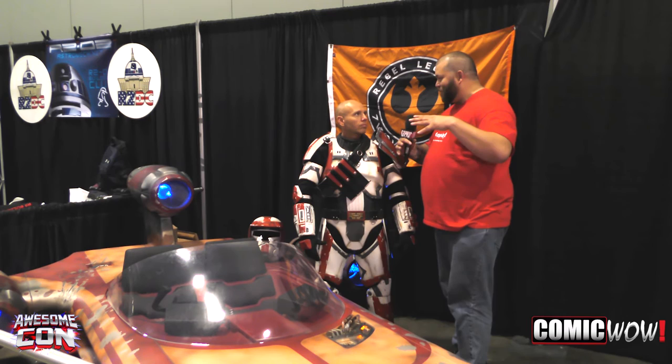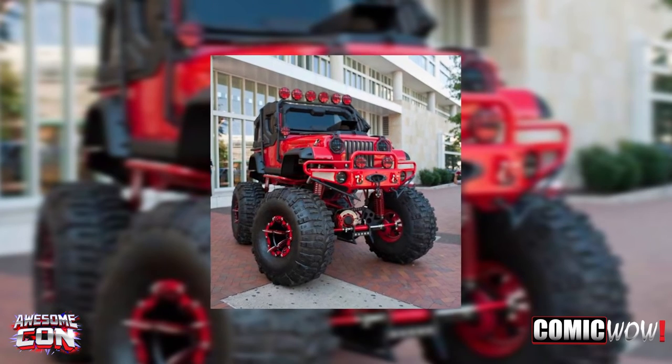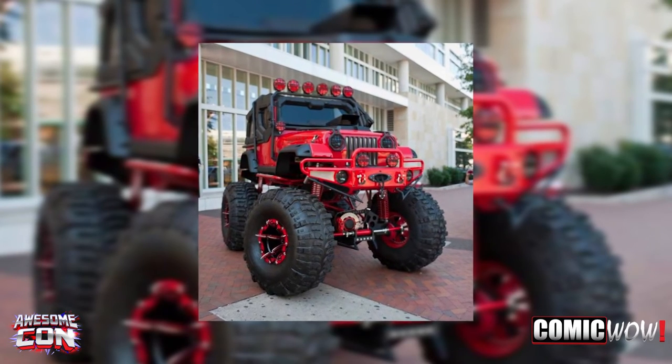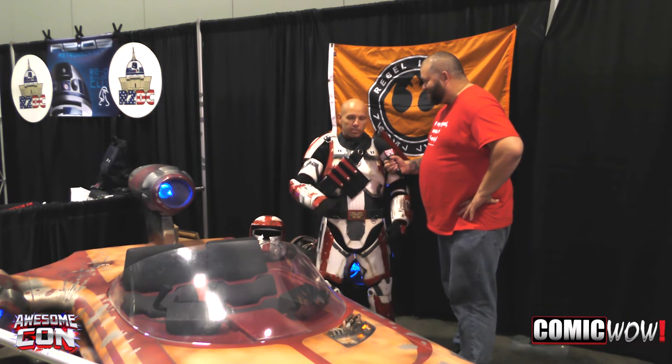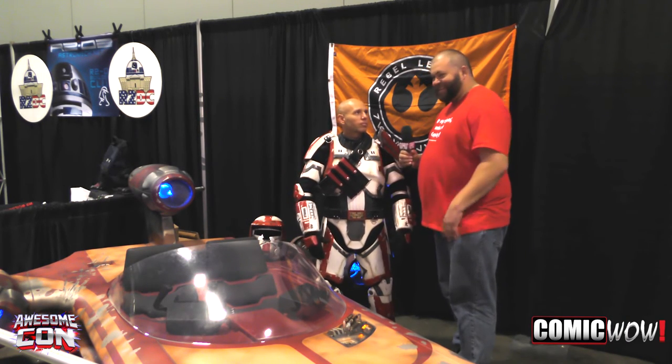Some of the other vehicles I've seen that you've built are these ginormous, tired off-road vehicles, which are sick. I have a ridiculous Jeep that I've owned since I was 16, actually, as my first car, and it just keeps growing. It's crazy.